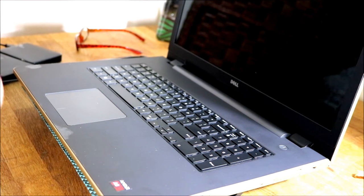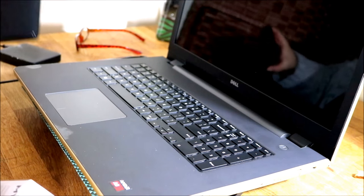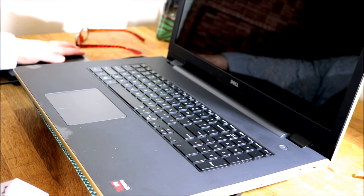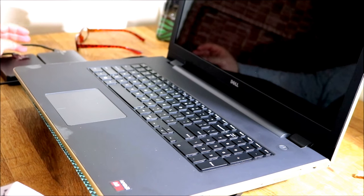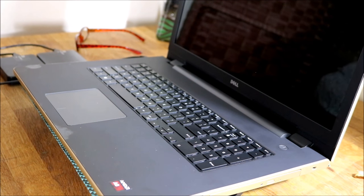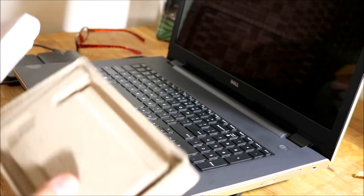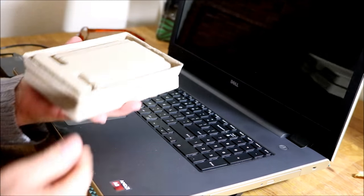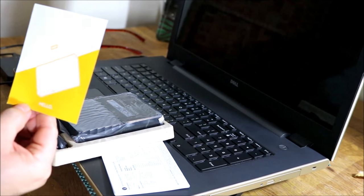I'm going to be careful opening this in case I have to send it back. I've had these first two drives for about two or three years — the two terabyte, then the three terabyte — upgrading one more terabyte each year. This is the biggest one I could afford. Now here's the package — a hello from Western Digital.